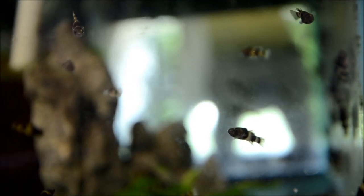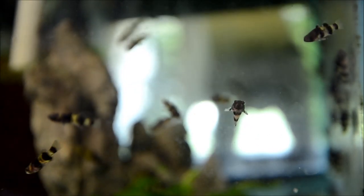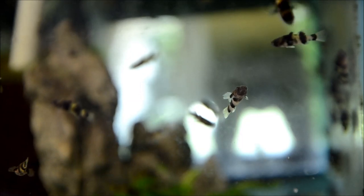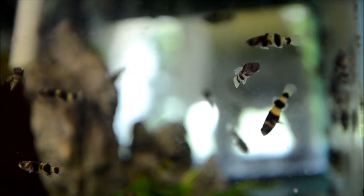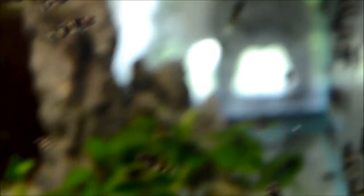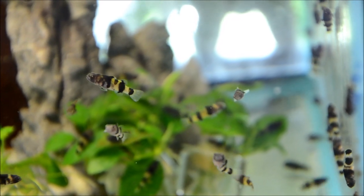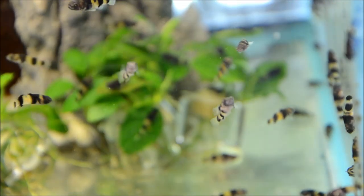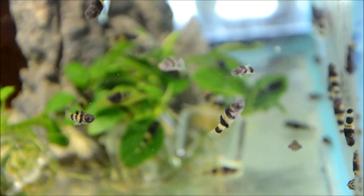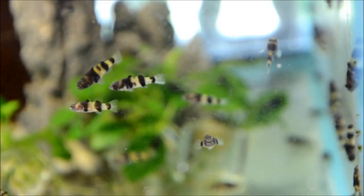They can handle a temperature range from the low seventies to mid eighties Fahrenheit, or twenty-two to twenty-eight degrees Celsius. Their max length is twenty-five to thirty-five millimeters, about one to one and a quarter inches. Unlike dwarf puffers, these guys are not nearly as snarky to each other, though similar to dwarf puffers it's best to keep them in a species tank so these slow, unassuming fish don't get outcompeted for food.